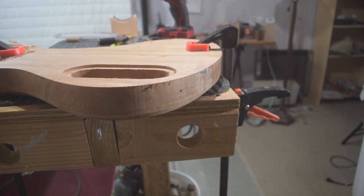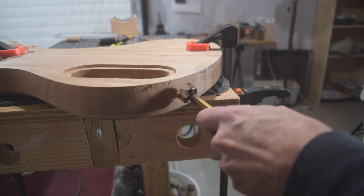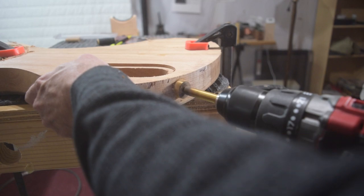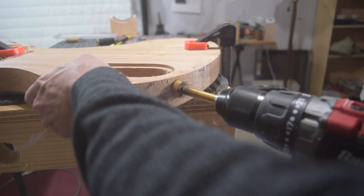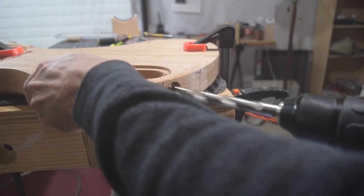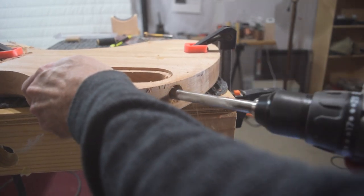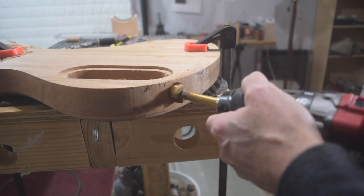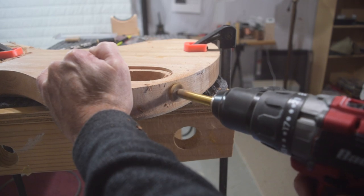Since my CNC machine only has three axes, I'm going to have to drill the holes for the jack using the tried and true method of using a power drill and a couple of different bits. Here I'm starting the hole with a Forstner bit, then continuing with a Brad point bit to hog out most of the wood, and then finishing with that Forstner bit, drilling it all the way into the control cavity.